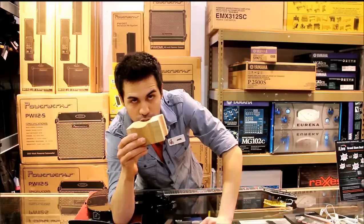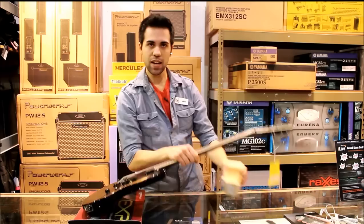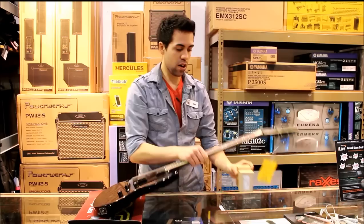We've got three different places where you can rest the neck of your guitar when you're working on it — restringing, intonating, just doing basic repair work. The top portion is great for doing a restring. It really props the guitar up and gives you a really nice angle to work with.